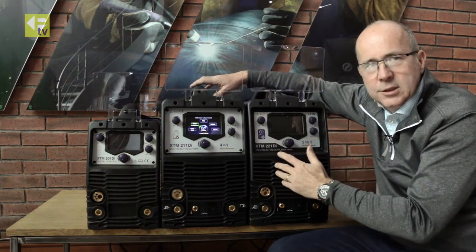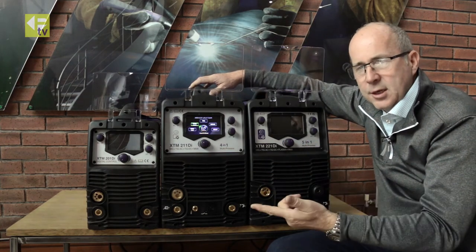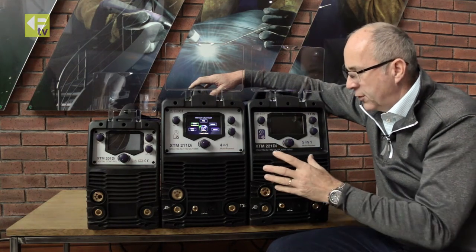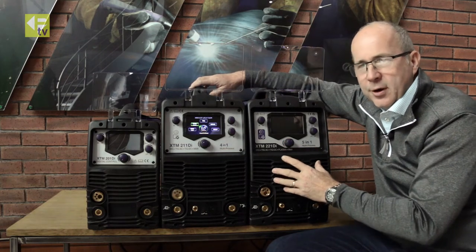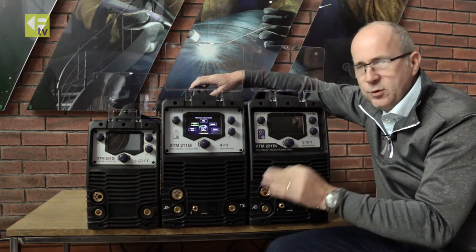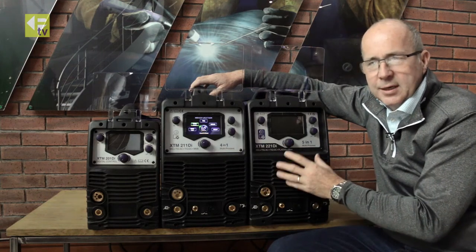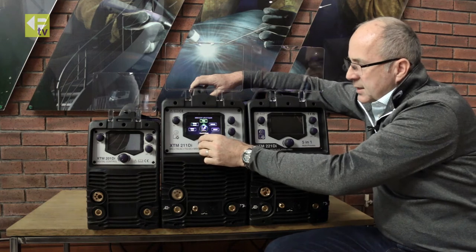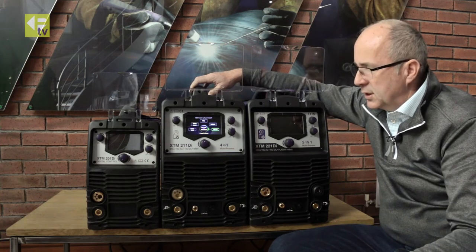There are three gas connectors on the rear of the machine so it can be hooked up to your mixed gas, pure argon, and your air supply. It's ideal for a multi-tasking workshop or repair applications where you're switching between processes very quickly. This machine is always at the ready for any process, and it features exactly the same digital interface that runs all the way through the range.